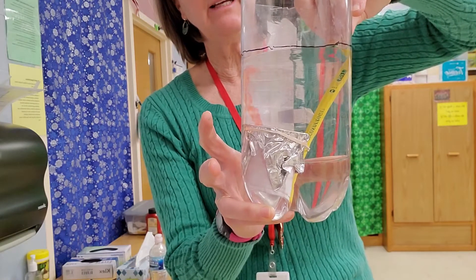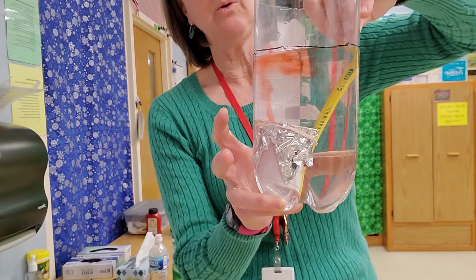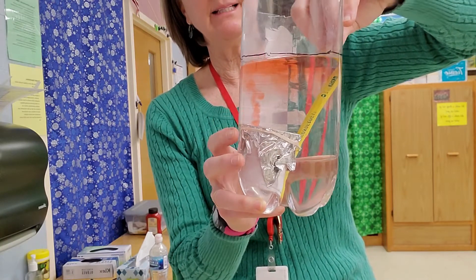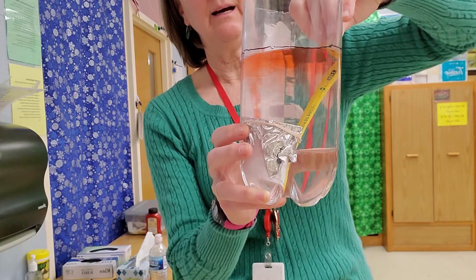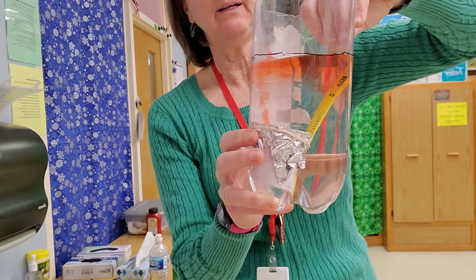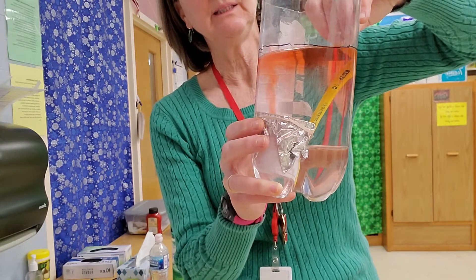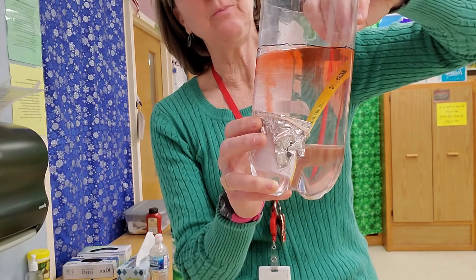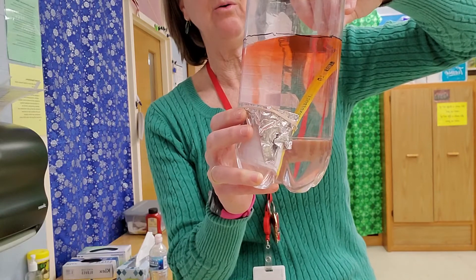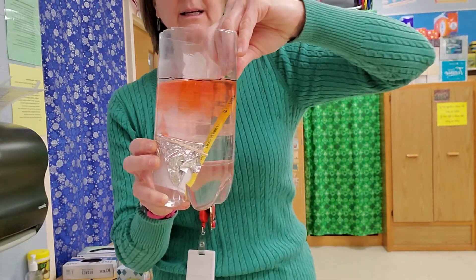Do this on your own and right about at this point is where you would stop and draw what you see, then submit that to me. You can let it go until it stops coming out of the holes. Also, try to point out where the red plume is coming from — is it coming from the high hole or the low hole? Remember, the cup is tipped. Okay, that's the demo.